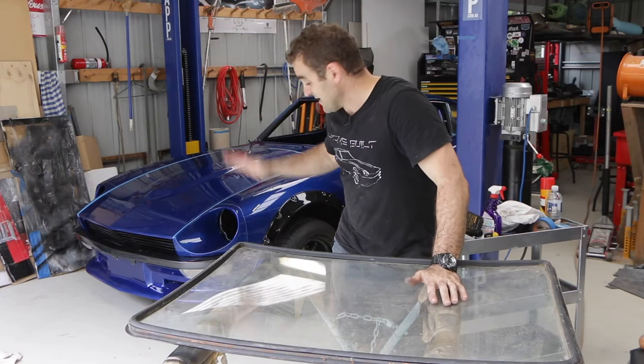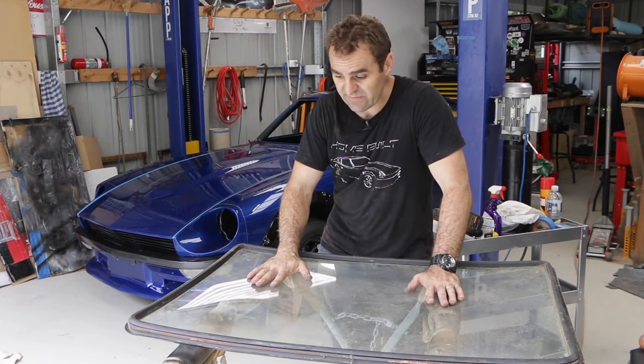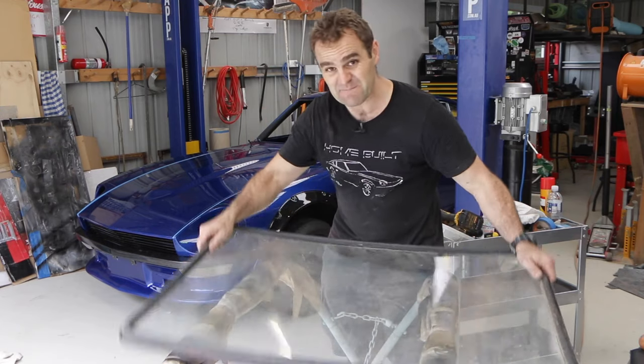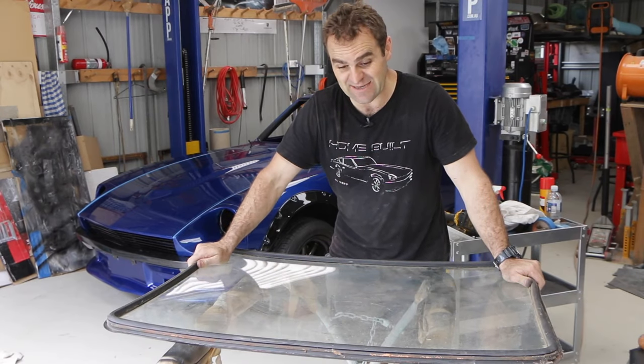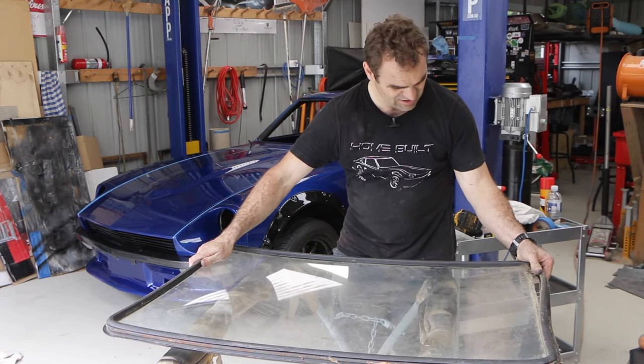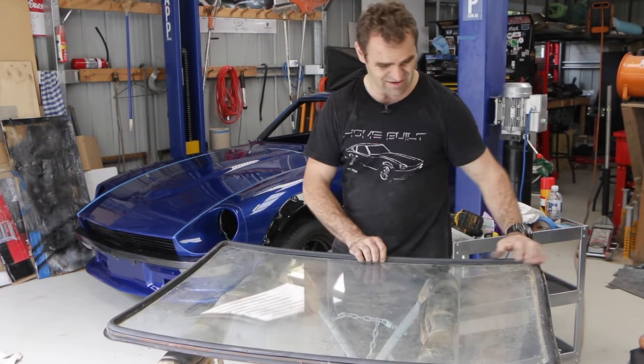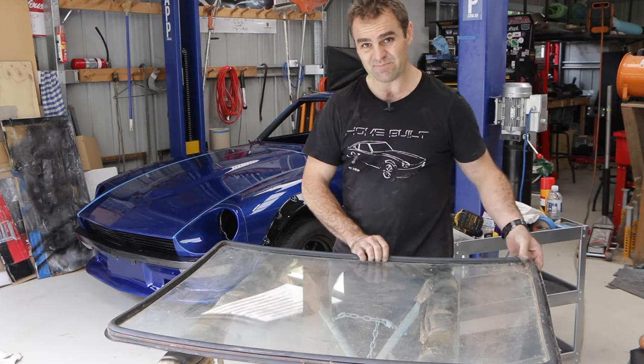The front end is looking great, so now it is time for the last job of the day, and that is to fit the rear window. We're really getting there on this assembly thing. This has got the old rubber still on here, so I'm going to take this all off, put the new rubber on, and install it — and hopefully we are really getting there.